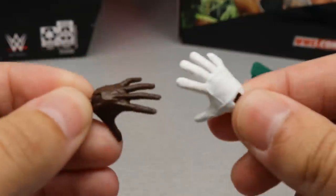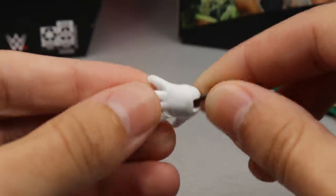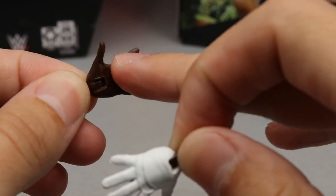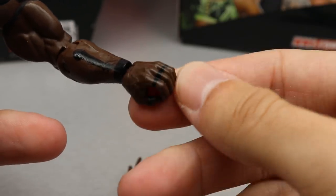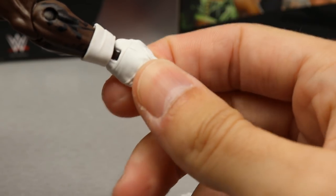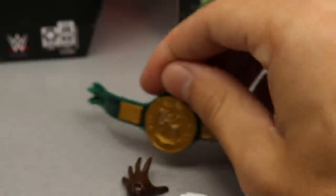He also comes with interchangeable hands. He has a right gloved hand — pretty much the same exact mold we got with Rey Mysterio — in white, with a skin tone peg. In the other hand, you have the opposite little grabby hand, which is a bare hand because R-Truth only wears one glove. Out of the packaging he comes with mic-holding hands: a skin-tone taped-fingers mic-holding hand, and a white glove mic-holding hand with really good sculpt on it. That pretty much does it for your R-Truth accessories.